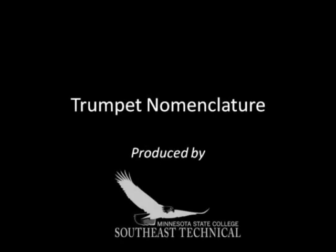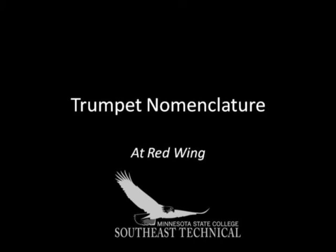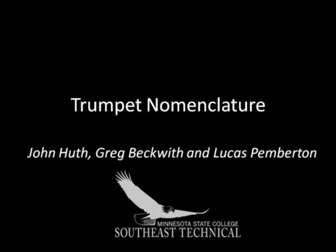Trumpet Nomenclature: a Primer, produced by instructors in the Band Instrument Repair Program at Minnesota State College Southeast Technical in Red Wing, Minnesota. John Huth, Greg Beckwith, and Lucas Pemberton.